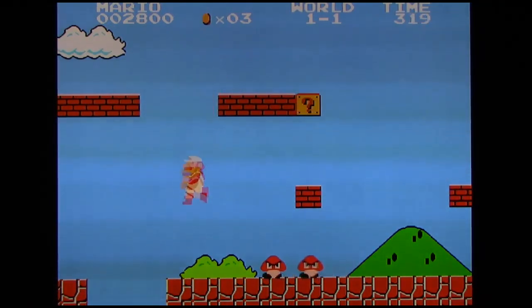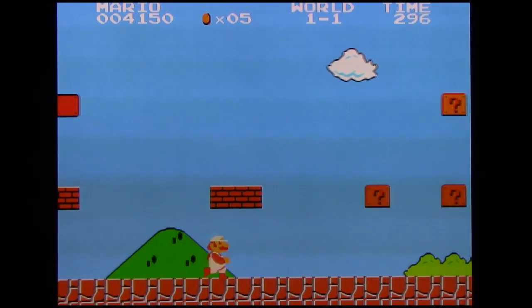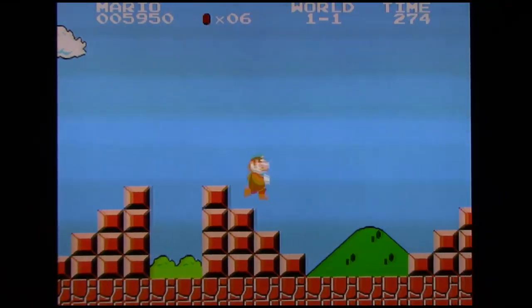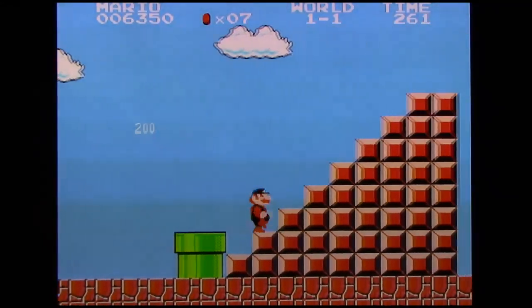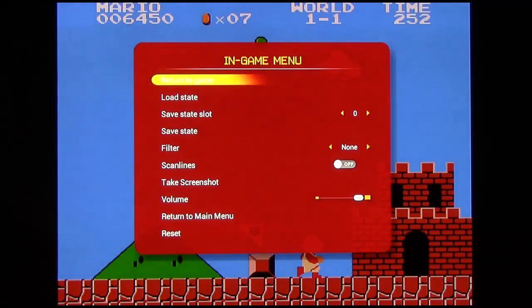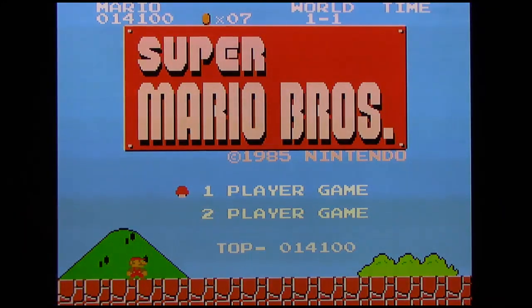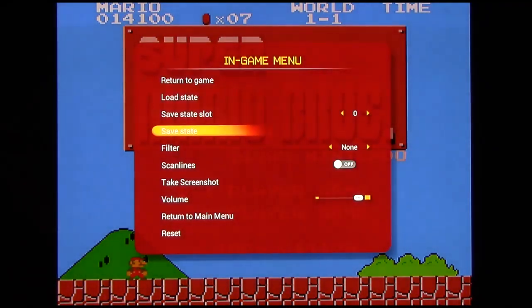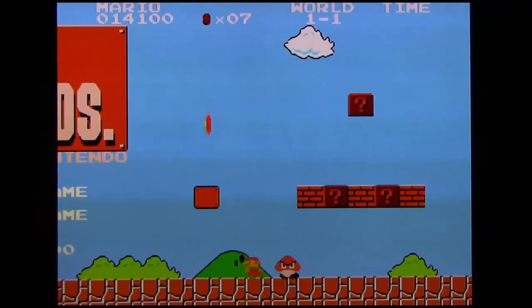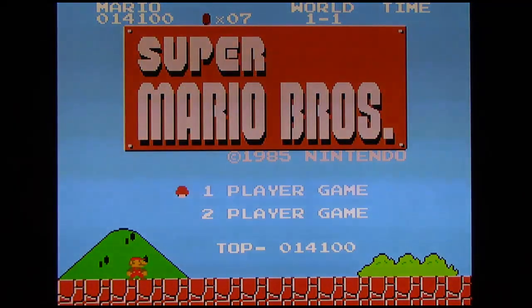HQ2X makes the game have a soft pastel kind of look, which makes certain games — especially more cartoony games like Super Mario Bros. 2 — tolerable. But the other filters are pretty much terrible and you'd never recommend using them. Here's Super Mario Bros. — it looks weird in this filter. If I go back, it's very evident on the title screen: you can see the clear pixels of the Super Mario Bros. logo, but with HQ2X applied it becomes far more blurry and blends them in.